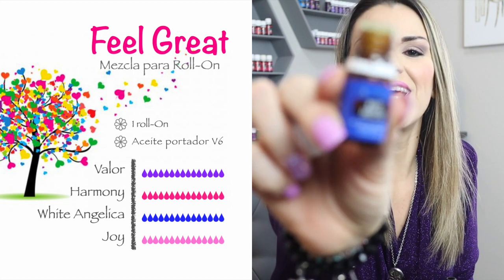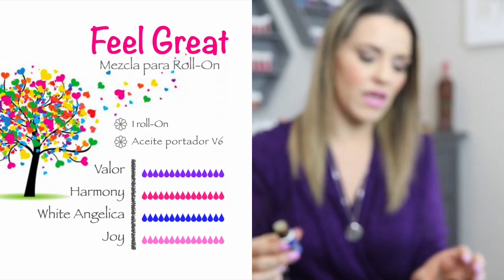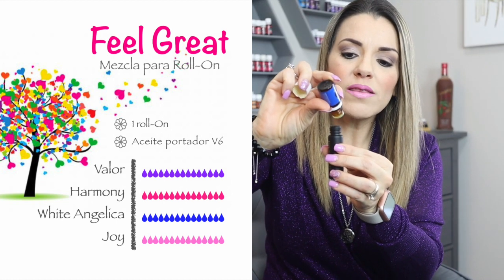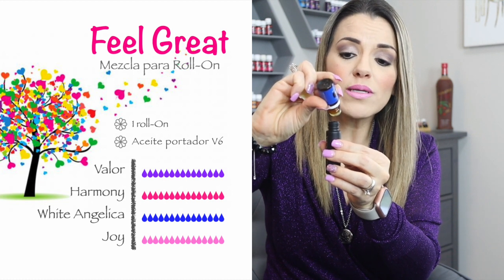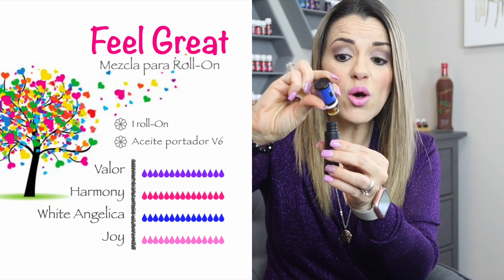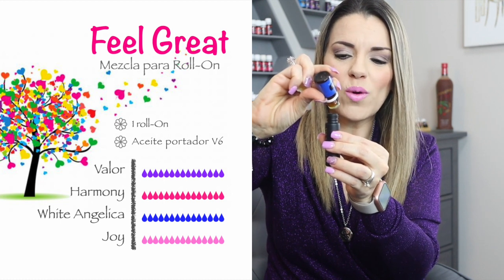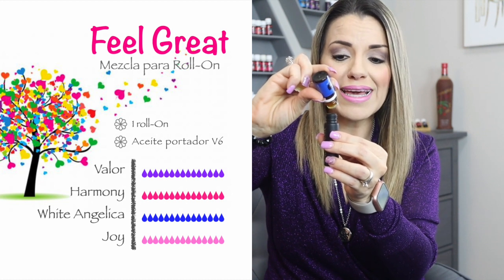Nos vamos con el tercer aceite que es Huayta Angélica. Este me encanta. Es un aceite que nos protege de las malas vibras, de las personitas que a lo mejor no nos quieren tanto y están hablando mal de nosotros, o quisieran que algo malo nos pasara. Pero protégete con Huayta Angélica. La verdad es que son muchos los beneficios que tiene este aceite.